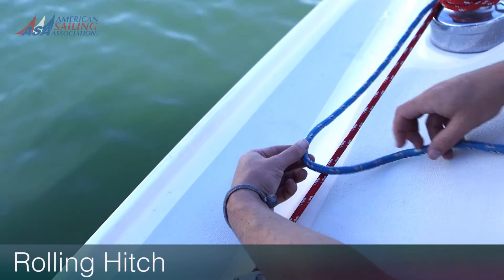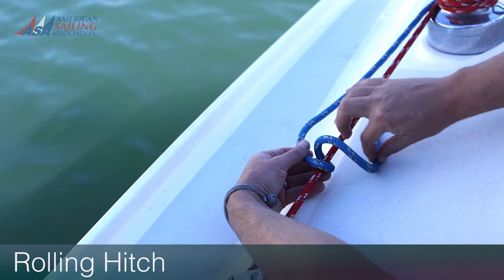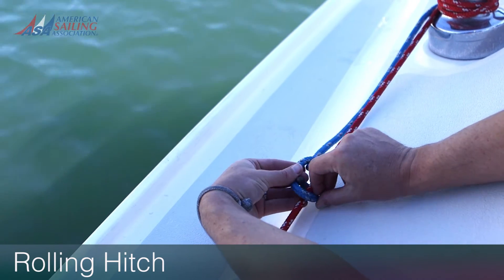This valuable hitch can be used to tie a line to the standing part of another line or to a spar. It's especially useful when you need to transfer the load from one line to another, say for a winch override.